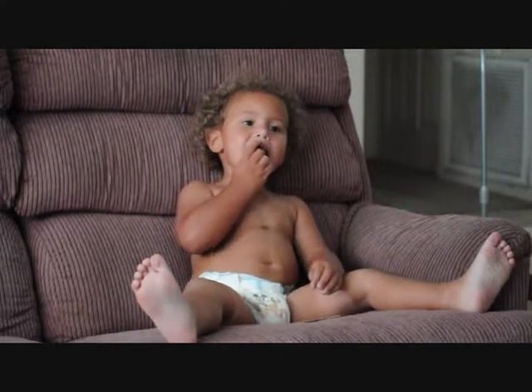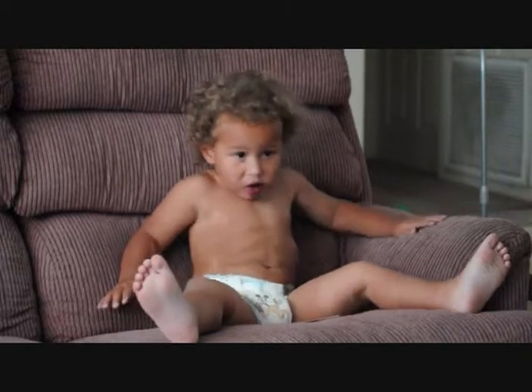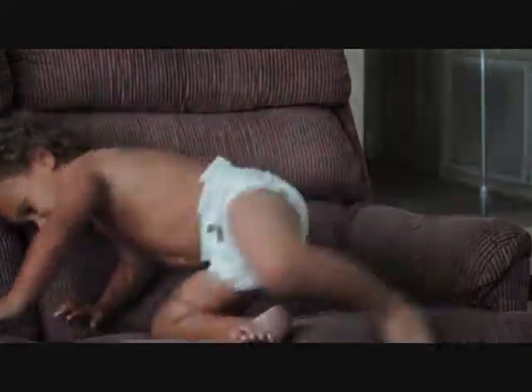Doesn't our bird look pretty there? All a single. The next thing it's going to get is a couple coats of polyurethane, just like the first bird I made.